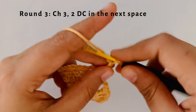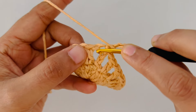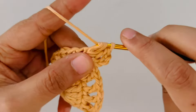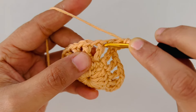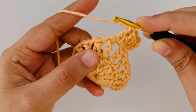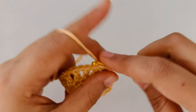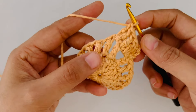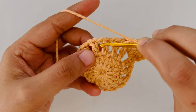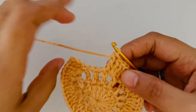We will begin round 3 with chain 3. Now we are going to work into the space next to it. We are going to make 2 double crochets into that chain 1 space — 1 and 2 double crochet. Then we are going to make a double crochet into the next stitch, and 2 double crochets into the space adjacent to that. We are going to follow this pattern: 1 DC on top of every stitch and 2 double crochets in the gap, all through the round. At the end of this round we should have 48 stitches.